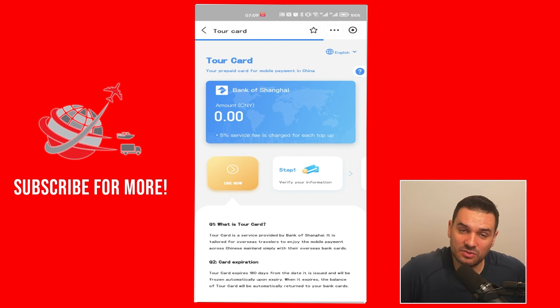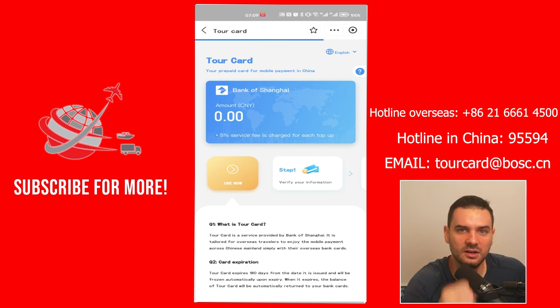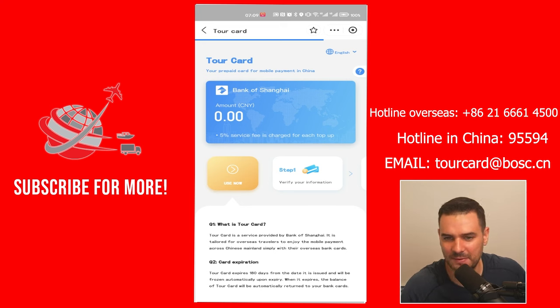For some reason, some of these things don't work. You can contact the customer service of Tour Card — I'll put the contact info up here — and you can either call them or email them if you run into any issues to get that sorted out.